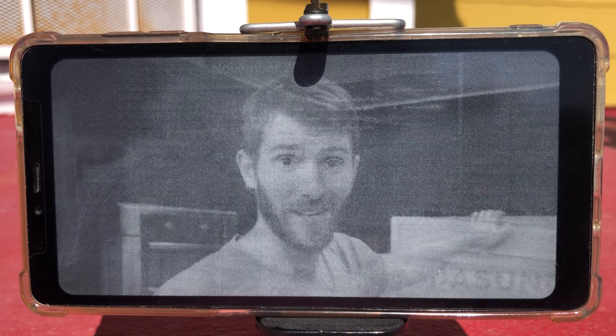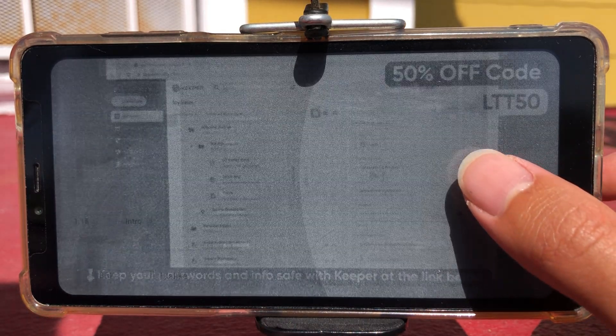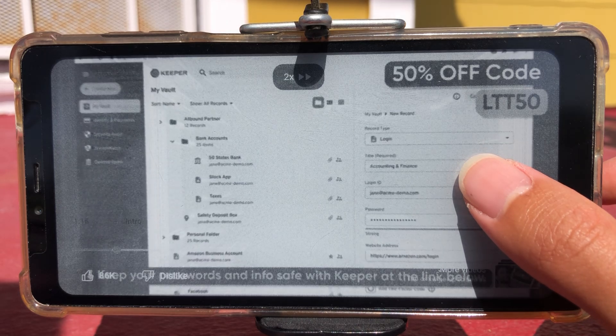But this is a segue to our sponsor: Keeper. Keeper is an end-to-end encrypted password manager — you can save 50% today on personal and family plans at the link down below.